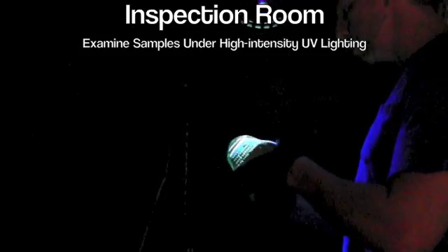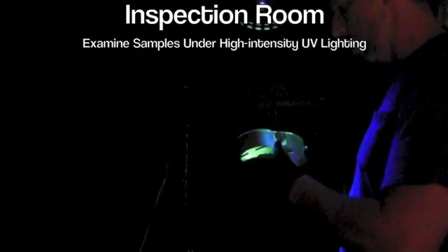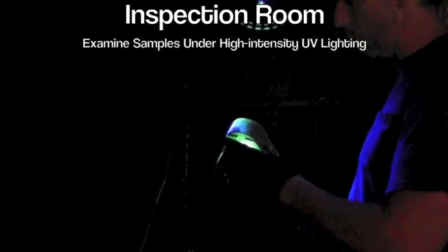Now these are in-service parts, so they're going to have a lot of background, and all I'm doing is looking for cracks. The material itself also lends itself to hold the penetrant, creating the background.